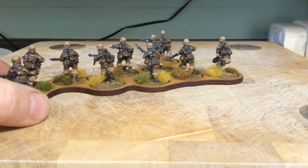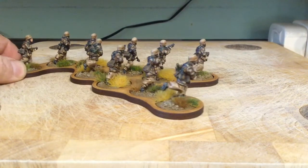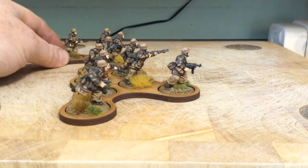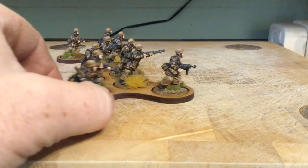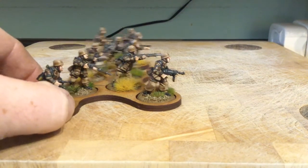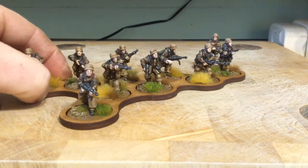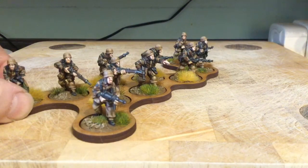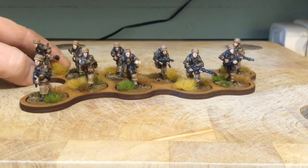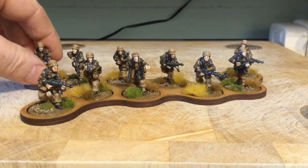Pretty happy with how they've come out - nice looking unit. I was thinking of using these for Italy and I believe they did wear this sort of uniform there. Nice looking colour scheme. I haven't actually got tired of doing camo - still quite happy to do it. So that's the Artisan German paratroopers.